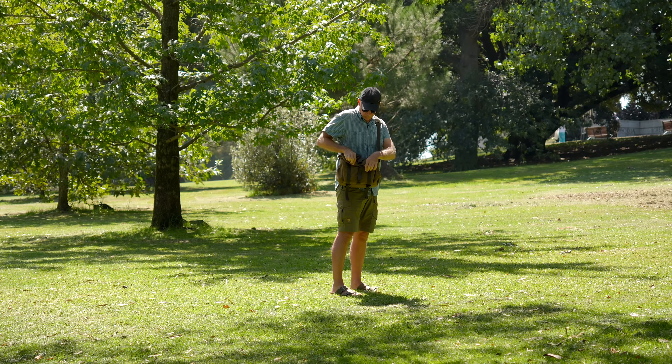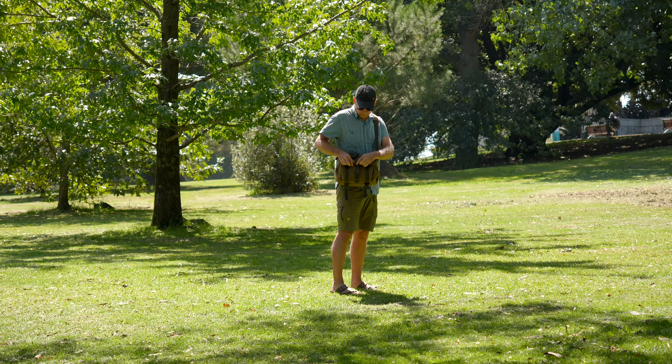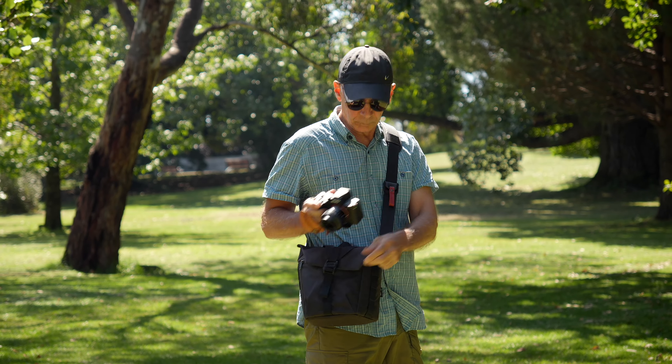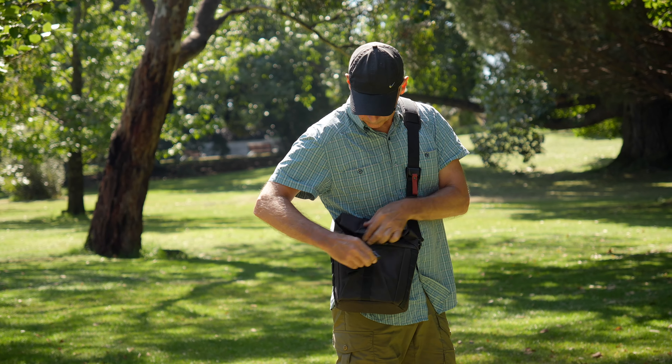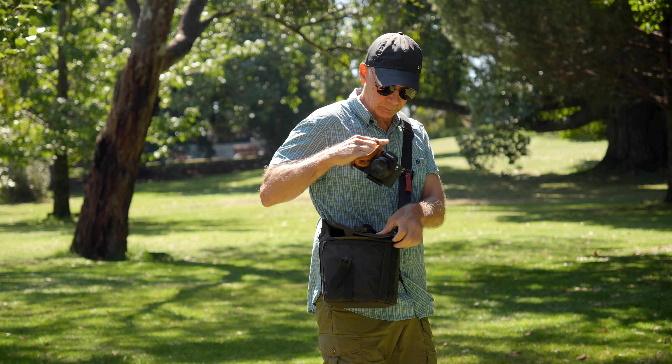I find both Wotancraft Pilot bags — the 3.5 liter and 7 liter — very comfortable to carry, pretty much as comfortable as a shoulder bag can get. Of course a backpack is always nicer if you have to hike or walk a long distance, but you can't beat a shoulder bag if you need quick access to your gear. That's why I prefer a shoulder bag whenever I'm photo walking or making my YouTube videos.